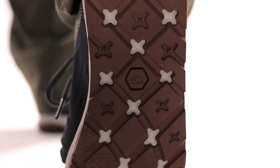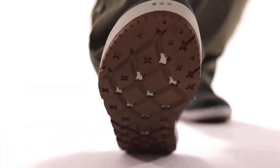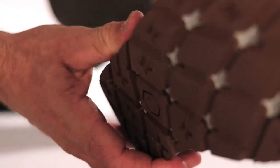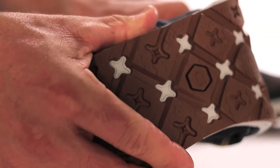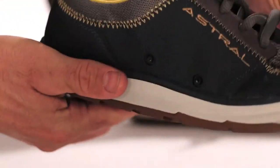It has G-rubber, the grippiest rubber compound you'll find on the bottom of shoes. It is high friction, non-marking, and resistant to abrasion. The urban outdoor lug pattern makes for fancy footwork on the trail, but there's enough flat surface with razor siping for a tight grip on wet or dry surfaces.